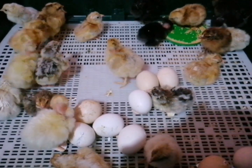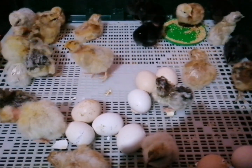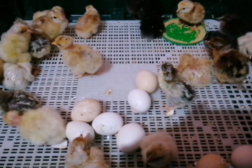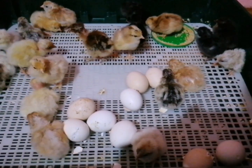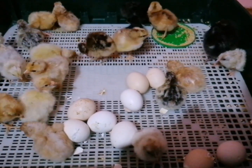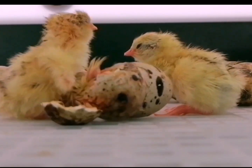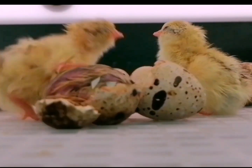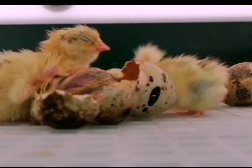Step 6: Hatching. As the incubation period nears its end, you will notice signs of hatching. The chick will start to break through the eggshell using its egg tooth — a temporary projection on the beak. It may take several hours for a chick to fully hatch. Never try to assist a chick during hatching, as it needs the effort to strengthen its muscles.